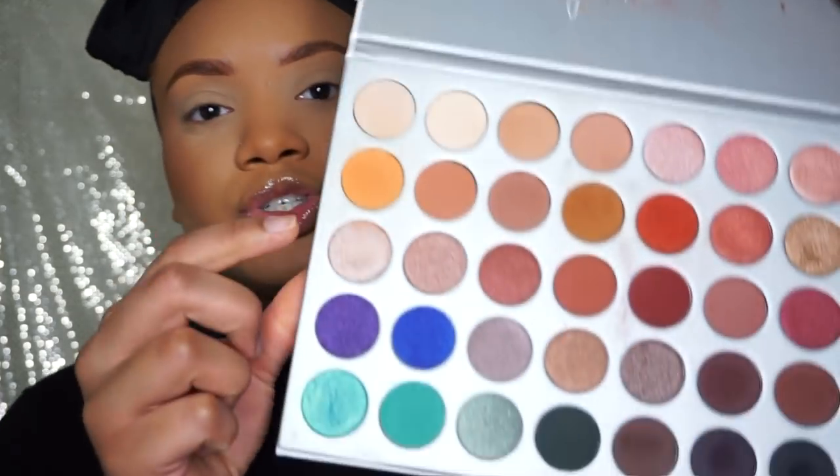I'm ready for shadow. I'm going to grab an orange shade here and just use that as my transition color. I'm gonna use this Sigma E35 brush.